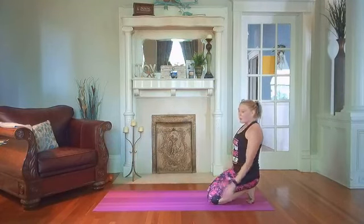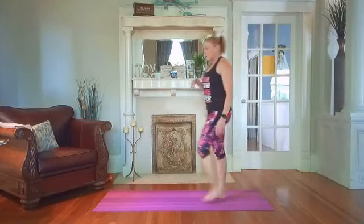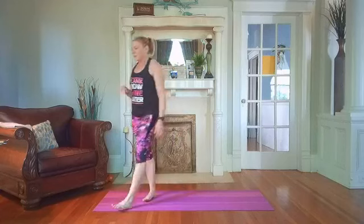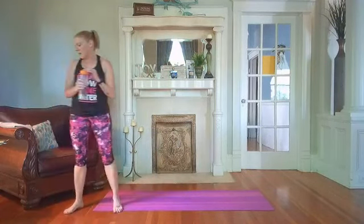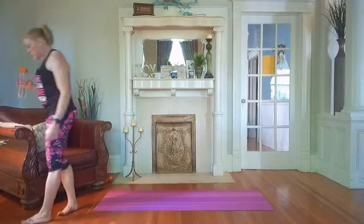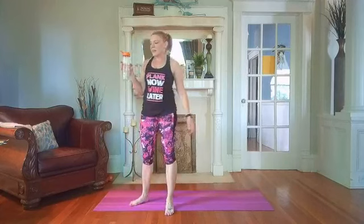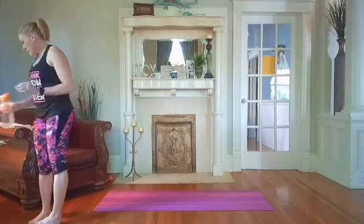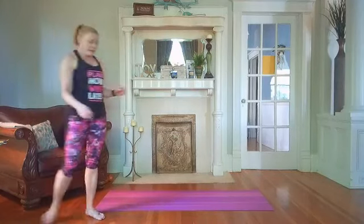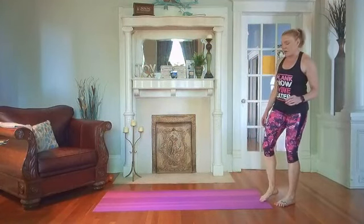45 seconds — get your water. Maybe you're taking your towel and wiping off sweat, trying to catch your breath and get your heart rate back down. Do we have Susan watching? Hi Susan, I haven't seen you in a long time! And Mary too. Alright — inchworms are next, starting off round three. This will be our last round, and then you're finished with your 20-minute workout.